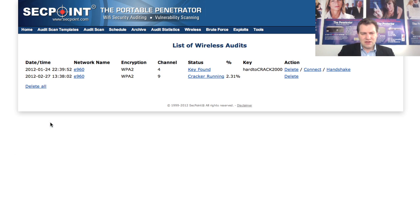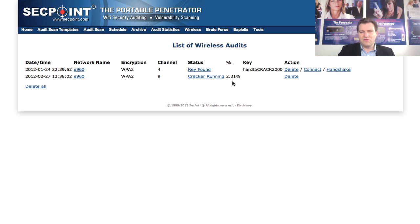I click back and we can see it's now at 2.31%. This one could take anywhere from a few hours to more than 10 hours — again it depends on signal strength. Since this is a local network very close to my computer, the cracking is going quite fast.